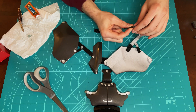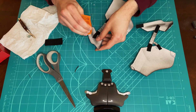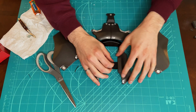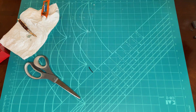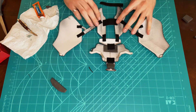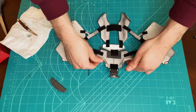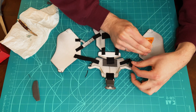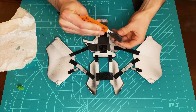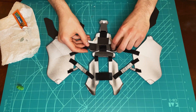Extra elastic straps are added to connect all the back pieces together. Craft foam is added to the inside of the back pieces to ensure a comfortable fit.